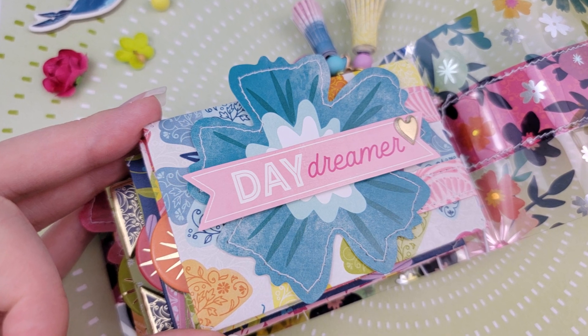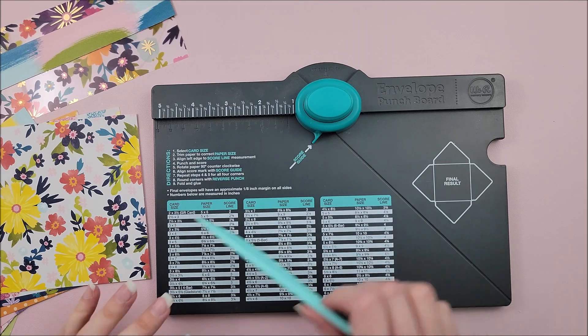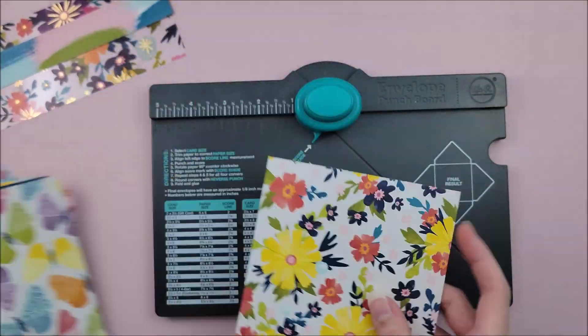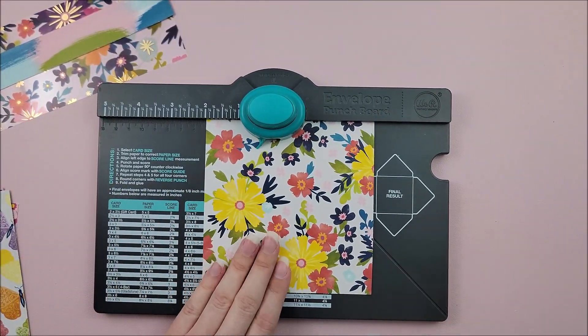In today's video, we will be making a mini album using some envelopes and some acetate. So to start, I'm going to make my envelopes.